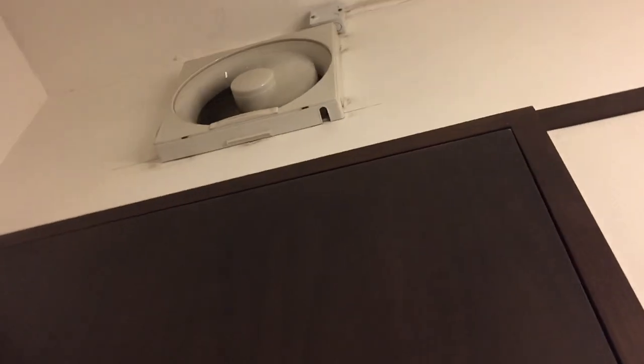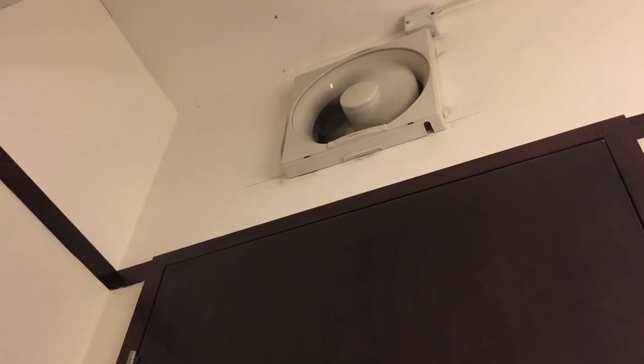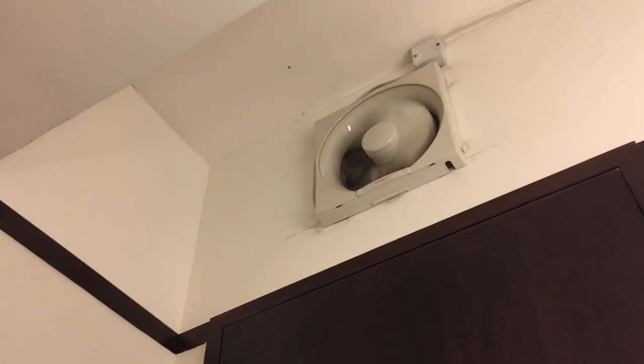I don't think they did a good job with the vents, having a vent in the door. I'm actually bothered by having a door with a vent like that.